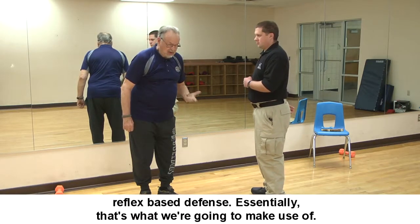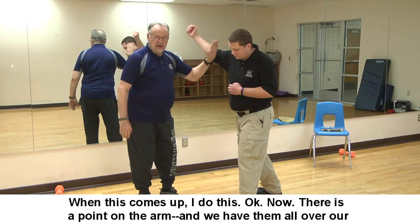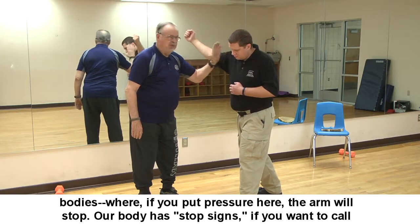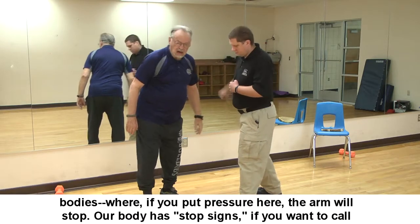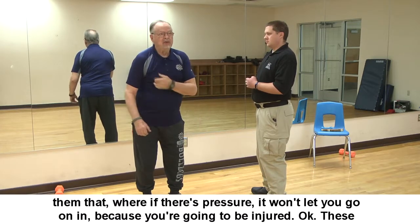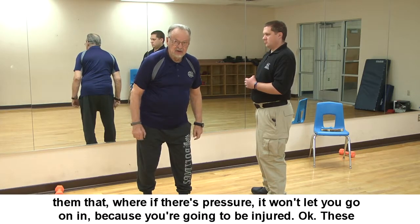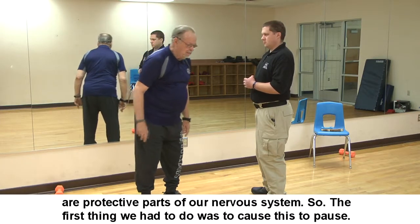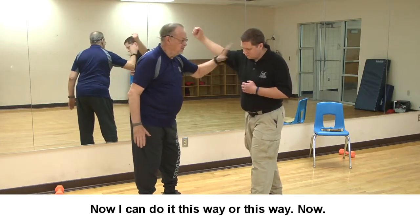Essentially, that's what we make use of in this defense. There is a point on the arm — we have them all over our bodies — where if you put pressure there, the arm will stop. Our body has stop signs: if there's pressure, it won't let you continue because you'd be injured. These are protective parts of our nervous system. So the first thing was to cause the attack to pause — I can do it this way or this way.